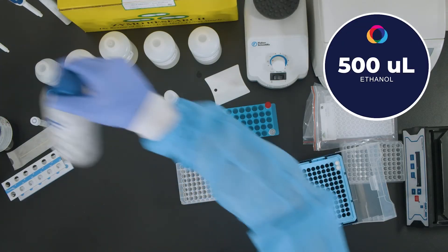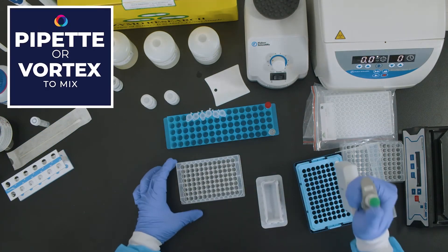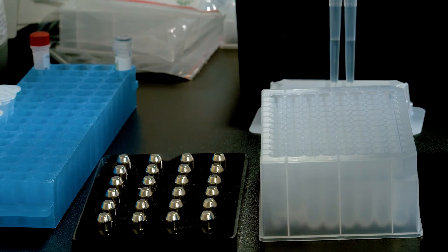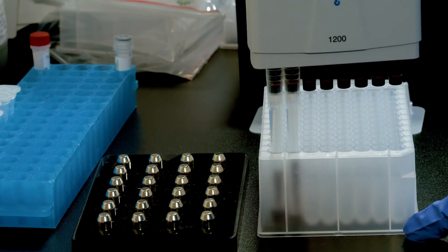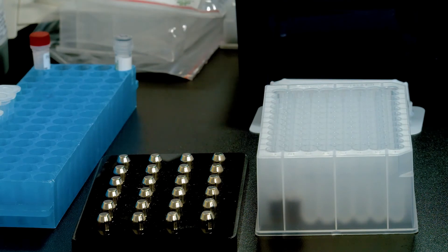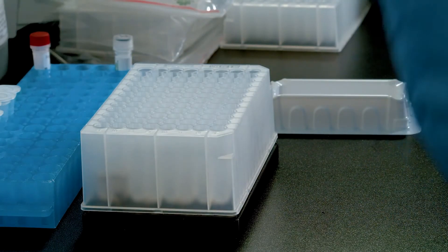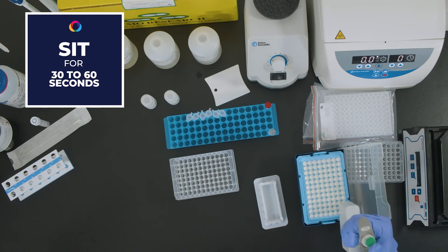Add 500 microliters of molecular biology grade ethanol, 95 to 100%, and pipette up and down to mix in plates or vortex to mix in tubes. Note: ethanol is not included in the kit. Transfer the plate or tubes to a magnetic stand and allow to sit until the beads have pelleted, approximately 30 to 60 seconds. Aspirate and discard the supernatant and retain the pellet.